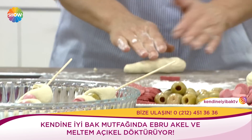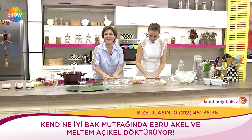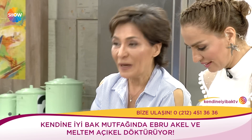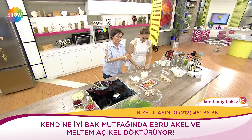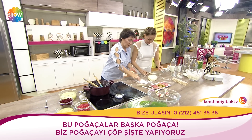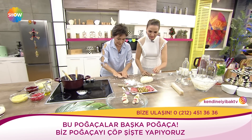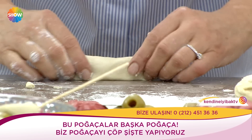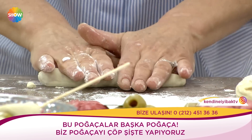Bu salata çok güzel. Sana bir salata yapacağım; kırmızı önemli diyorum ya. Kırmızı inanılmaz bir antioksidan. Kırmızılı meyveler, kırmızılı sebzeler: kırmızı pancar olur, şalgam olur. Pazardan bulduğun kırmızı herhangi bir malzemeyi alıyorsun. Kök bitki.